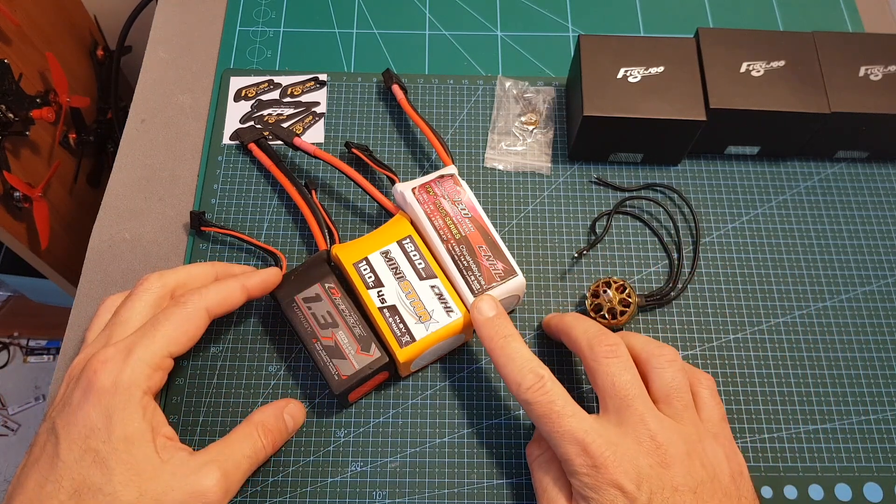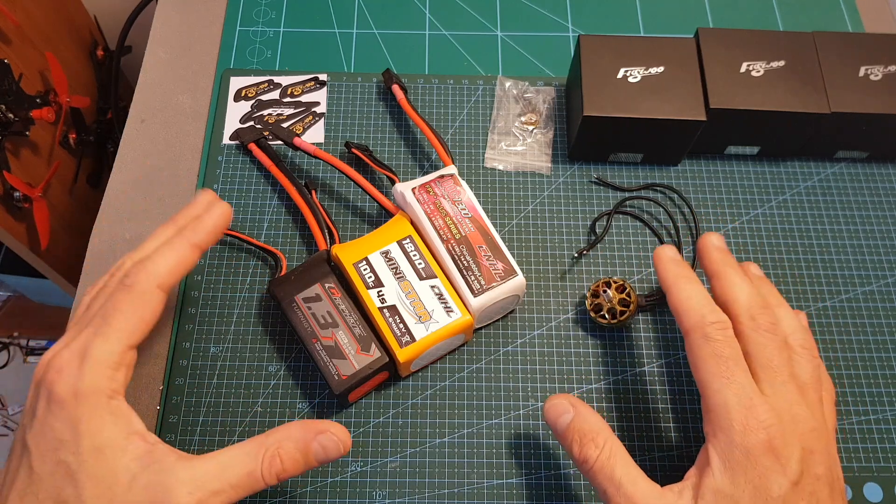The next thing I'm going to do is bench test this motor using 3S, 4S, and 5S batteries, and I'll see you in a bit to go over the results.